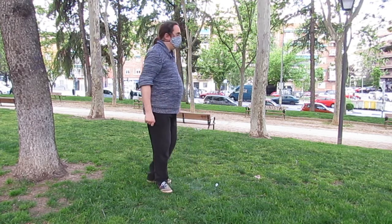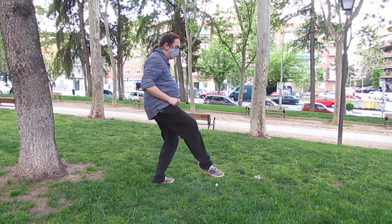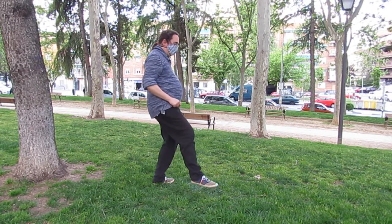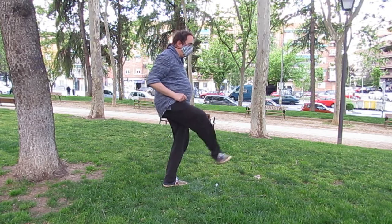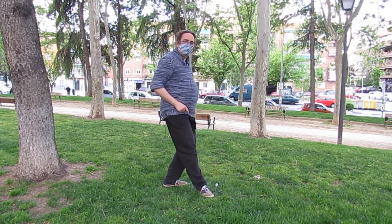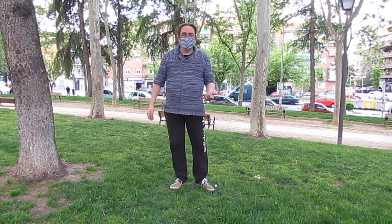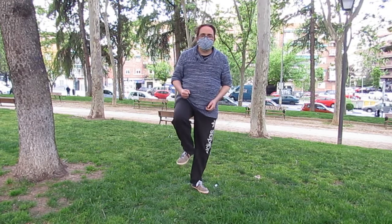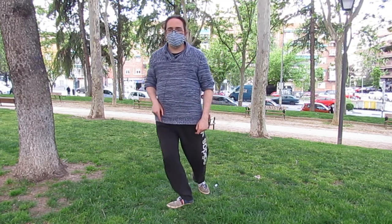Lo voy a apoyar siempre, igual que todos los pasos. Cuando quería dar un paso, lo apoyaba sin pérdida de equilibrio. Y ahora en paso cruzado va a ser lo mismo: saco el pie y lo bajo sin pérdida de equilibrio. La ventaja es que no voy a tener que cambiar los pesos para abrir el paso, porque al ser paso cruzado el pie ya sale abierto, con lo cual este paso lo puedo dar bien.